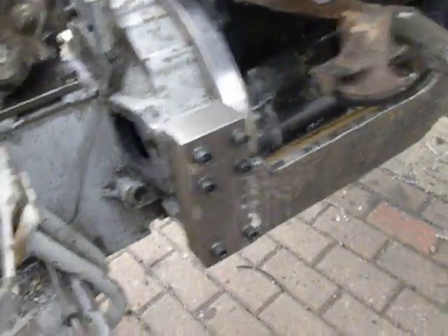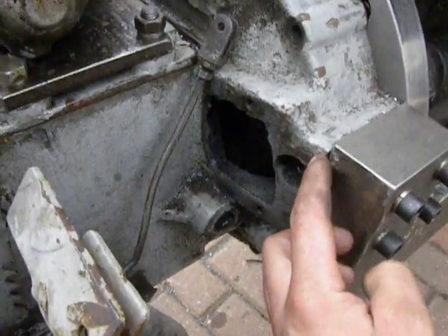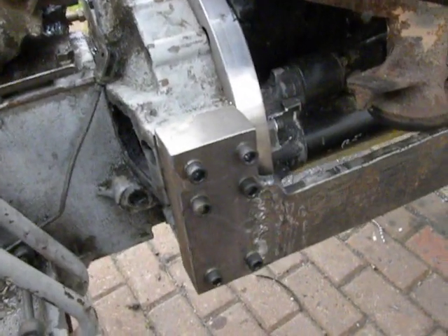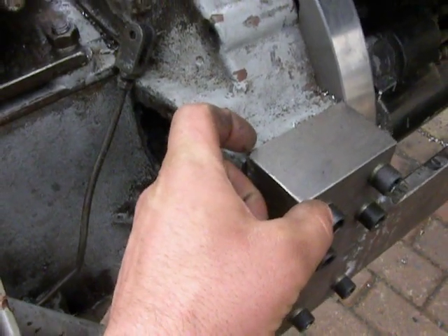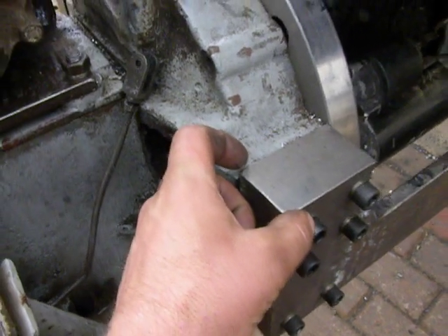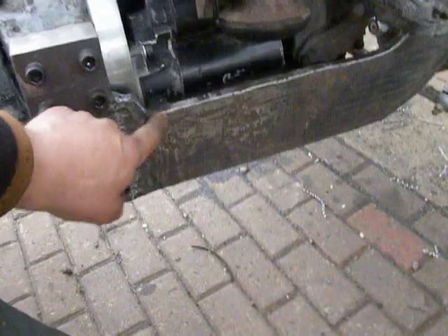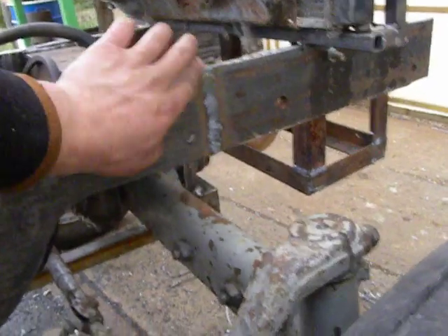I also found that on the gearbox bell there is a place for some kind of attachment — I have no idea actually what it's for, but I figured out I could use it. So I took two massive steel blocks, around 50mm thick — about 2 inches. Then I took a gas oxygen torch and burned out arms from the metal, made some welding and enlarged it. This way I made a half frame for the tractor.